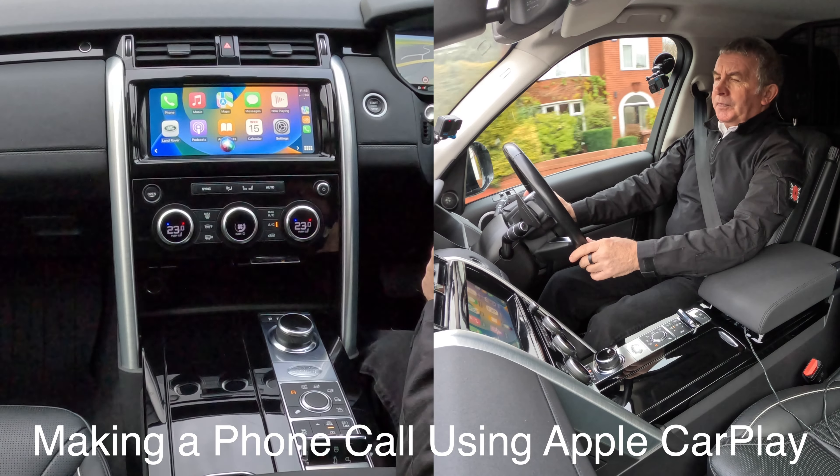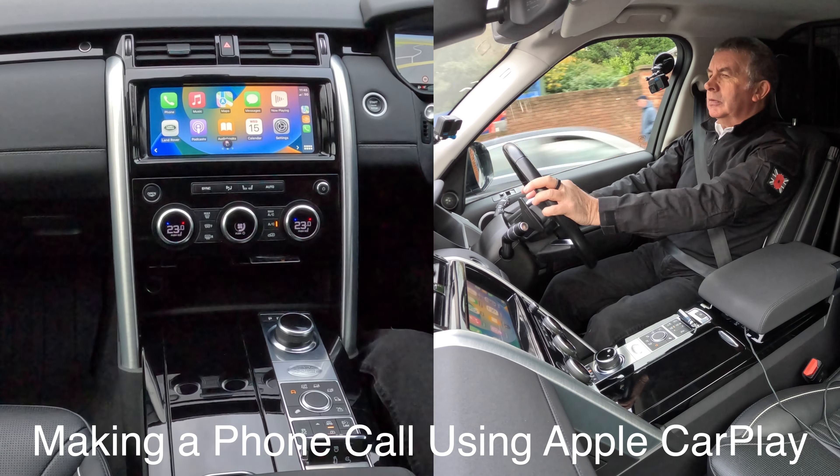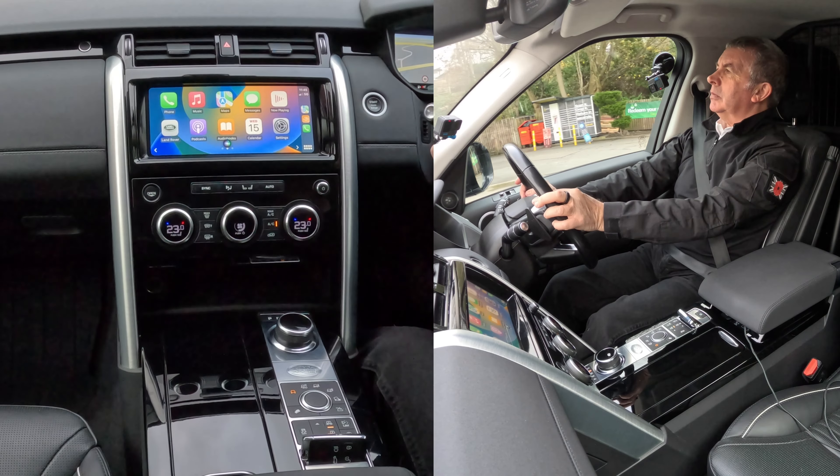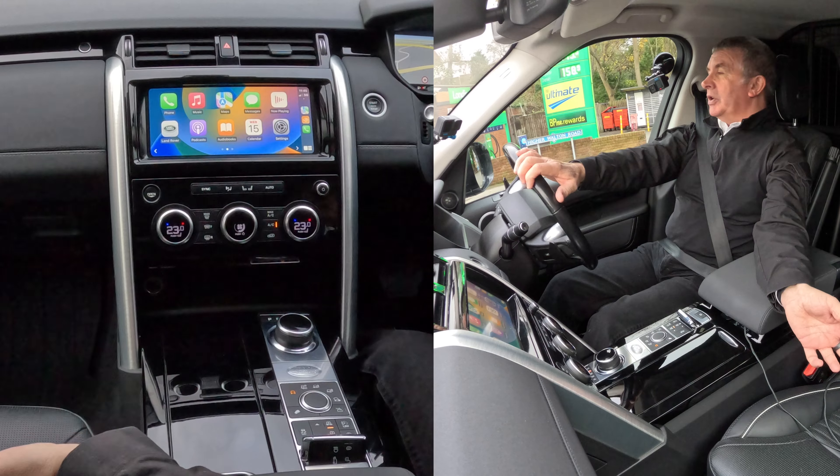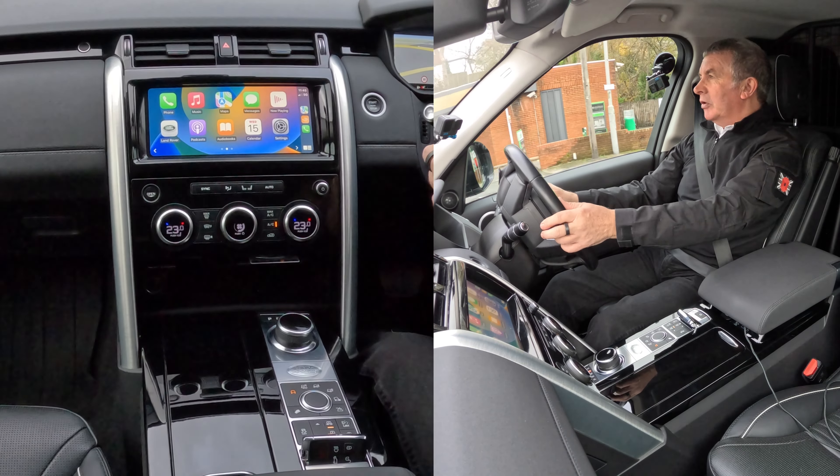Call Barry. [System: Calling Barry iPhone.] It's engaged - and the reason it's engaged is my phone's right here and I'm calling myself.